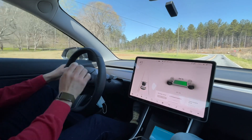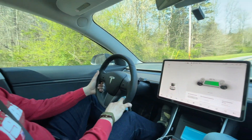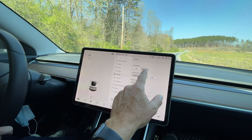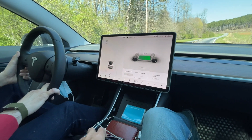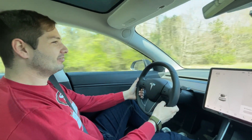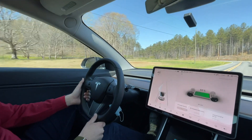We're going to flip around and do a couple runs in chill mode now. This will be run 1 in chill mode. Standard mode here is for long range — it would say sport if it were performance. We're at 93%, chill mode. Dragi is now reset. All right, you're on, punch it. So much slower. All right, that is run 1 in chill mode.